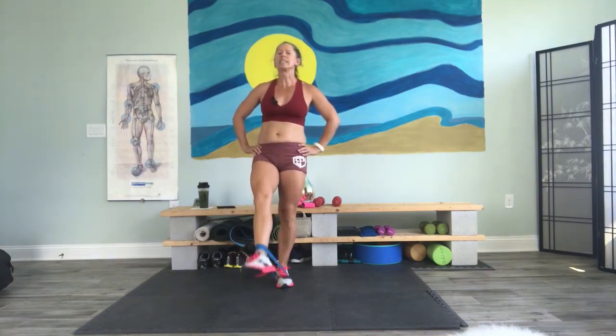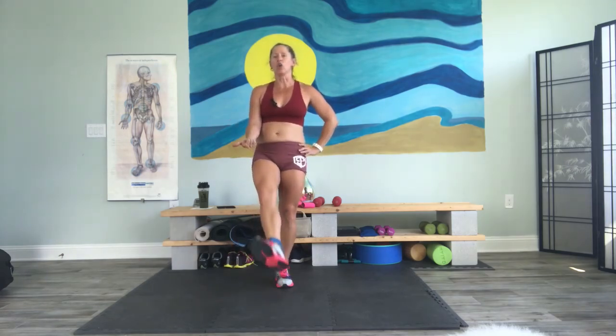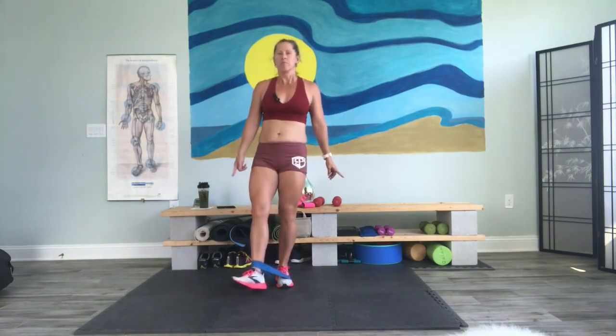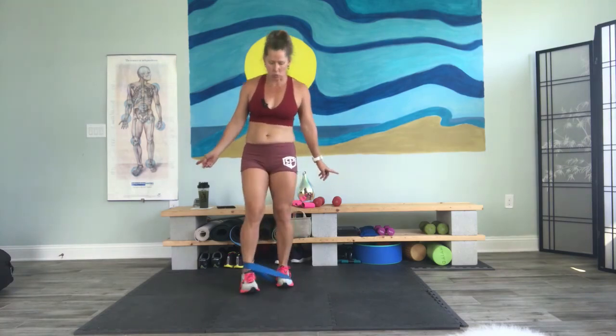30 seconds. Focus on — go and pull those toes back, lifting the ankle, the heel, not the toe. That's what we want. We want that inside thigh to work. You'll feel it start shaking soon enough, you'll feel the quad as well. Let's do two more — one, two. Switch.